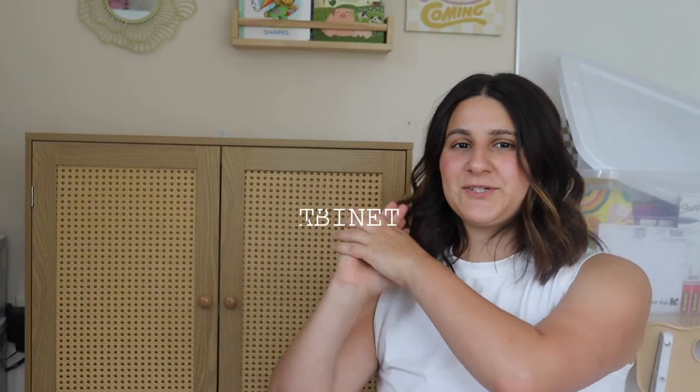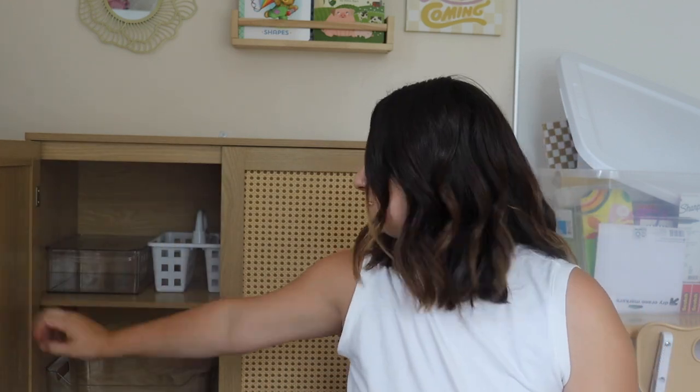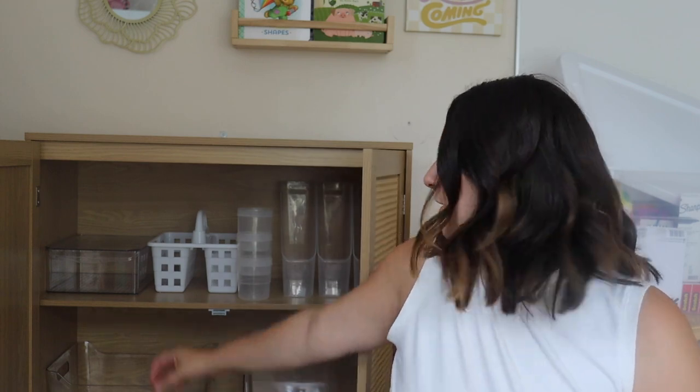Before we get started, I also want to show you guys the cabinet that we're going to be organizing today. I did order this off of Amazon — it was actually pretty cheap and it is a nice size, bigger than I was expecting it to be. So this is going to be our homeschool cabinet this year. It's got two shelves, which are pretty big.